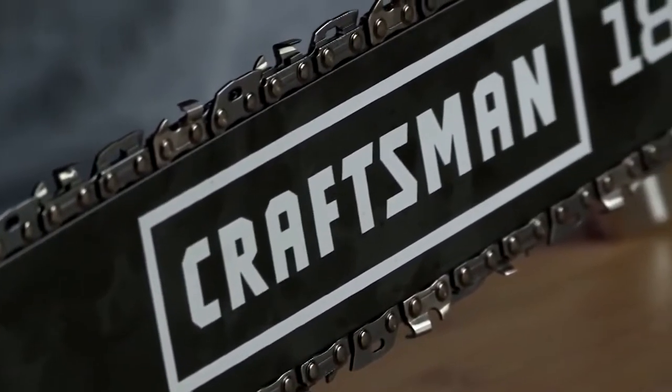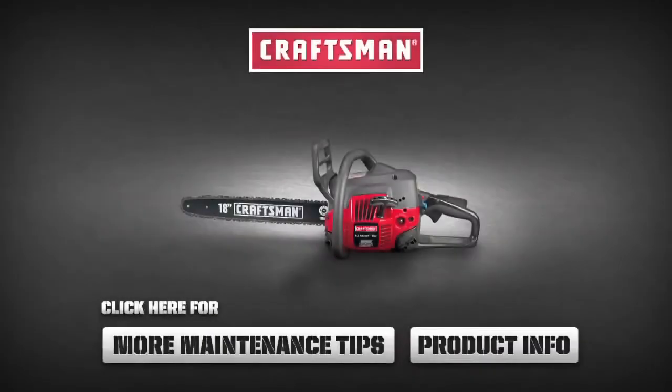Start that chainsaw back up and make sure that it's running properly. Typically, you should do this once every season — it's going to lengthen the life of your chainsaw and keep it running properly. I'm Rob North and that is how you change the spark plug on your chainsaw. Click these buttons to learn more about the tools you need to get the job done.